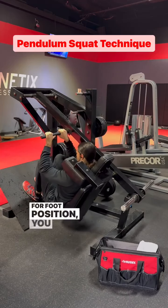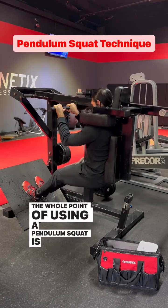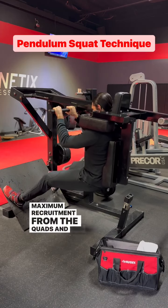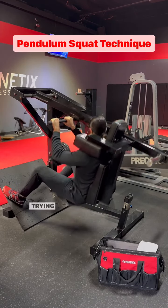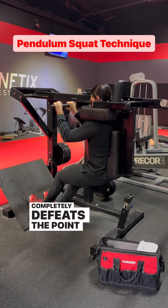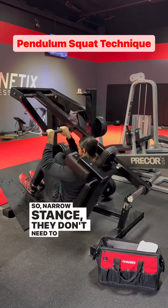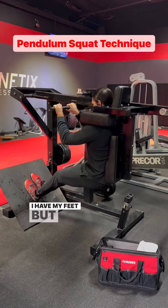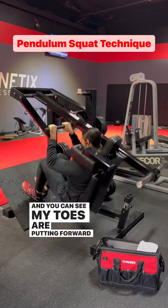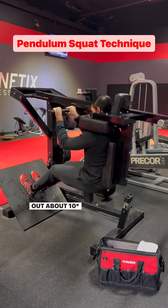For foot position, you want your feet narrow. The whole point of using a pendulum squat is that you get maximal recruitment from the quads and you get full bend at the hips. Trying to do this exercise wide like a barbell squat completely defeats the point of using the machine. So narrow stance — they don't need to be as close together as I have my feet, but they should be about shoulder-width apart. You can see my toes are pointing forward, maybe slightly turned out, about ten degrees at most.